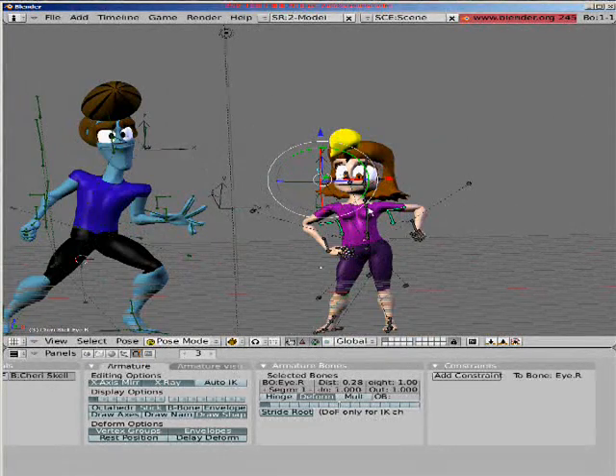Anyway, that's Max and Sheree, and I'm going to show you how to rig them — not them per se, but that's what the tutorials are for.